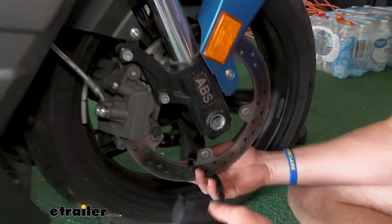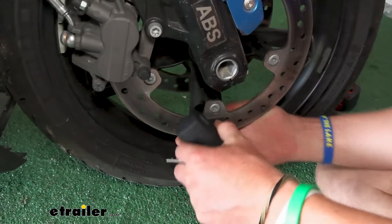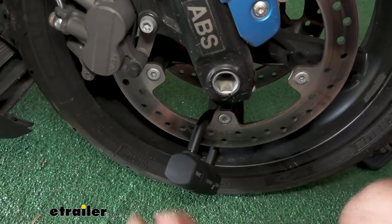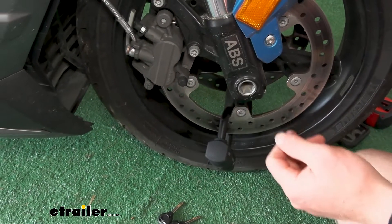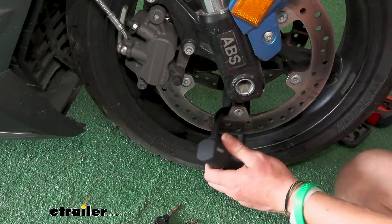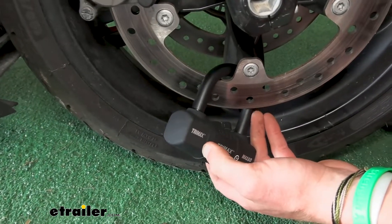What you do is just take it, put it around your rotor, and lock it into place like that. Then as the wheel starts to turn, it's eventually just going to hit the caliper and it's not going to really move. So this is going to prevent somebody from driving off with your motorcycle, but also just pushing it away.